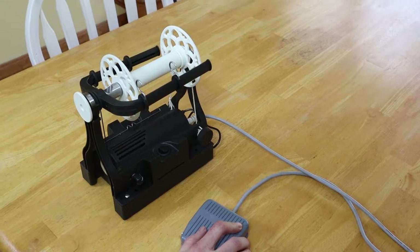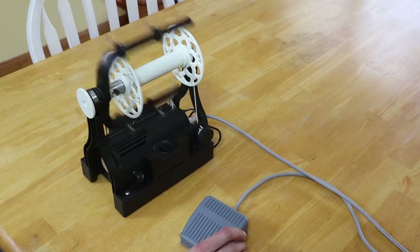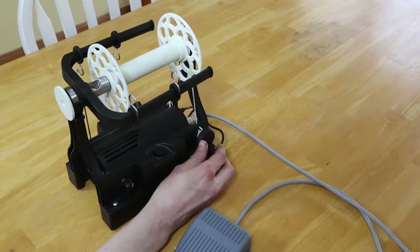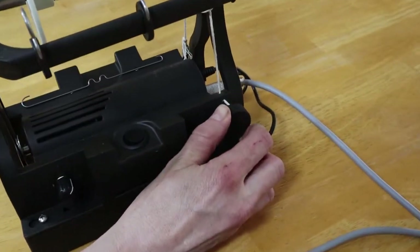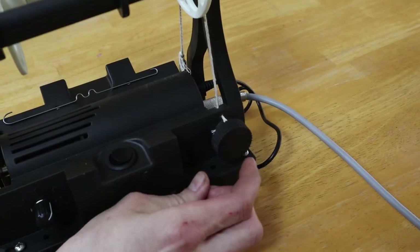This foot switch is programmed to softly start and softly stop the spinning wheel to avoid quick jerking of your yarn. And the tension dial uses an improved spring system instead of the elastic cord I've used in the past.